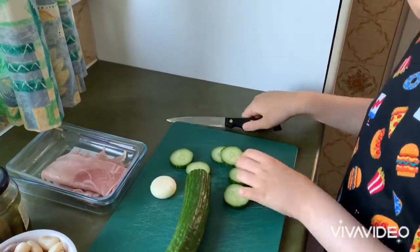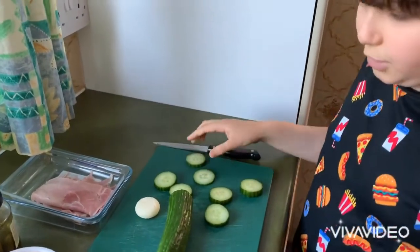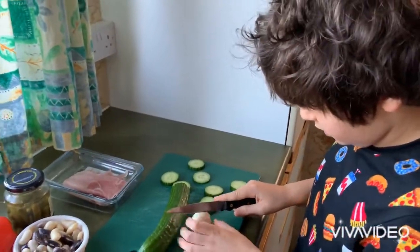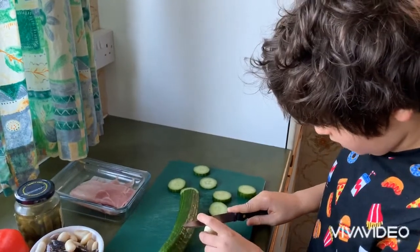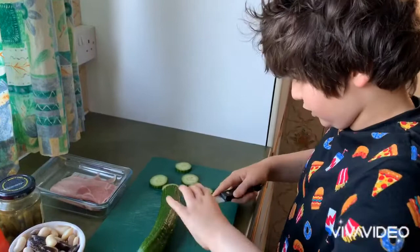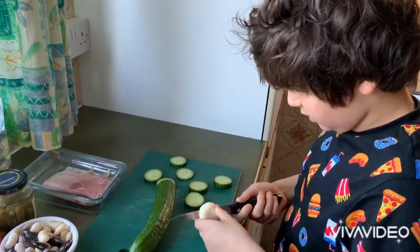So now what we are going to do is cut up your cheese. I normally cut it down the middle before cutting it out into small segments. Careful with your fingers.